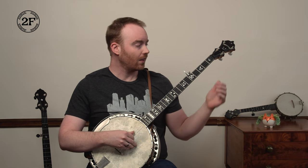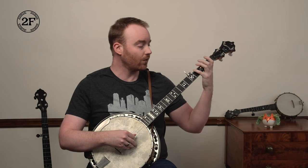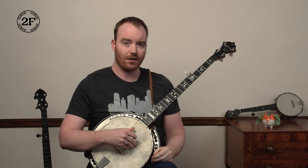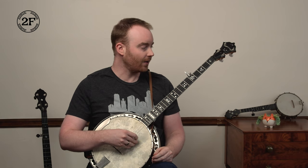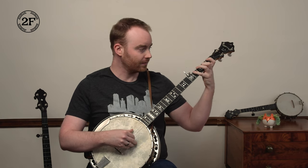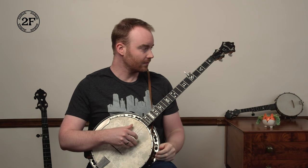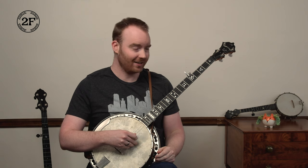So: two, three, second fret, fourth fret, three, five, one, four, pinch. Ready, go. One more time, ready, go.